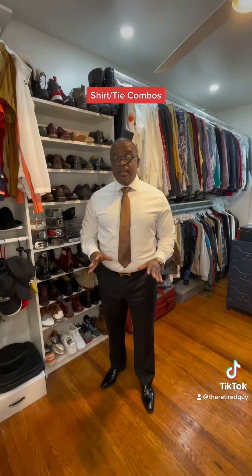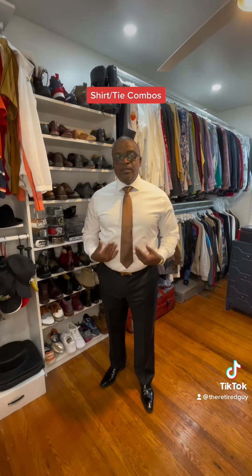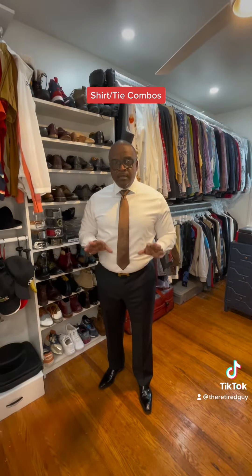Now, if you're going to play it very safe and very clean, you can't go wrong with a nice solid white shirt and a solid tie. The solid style is a very clean, nice, safe look.